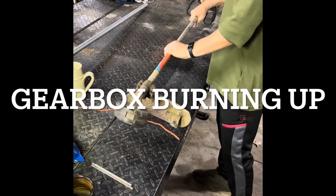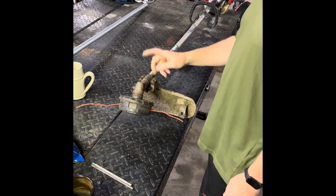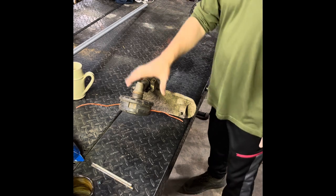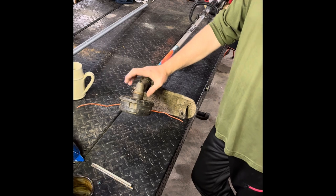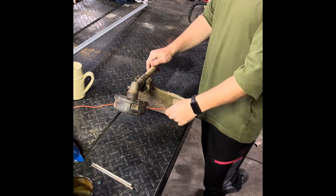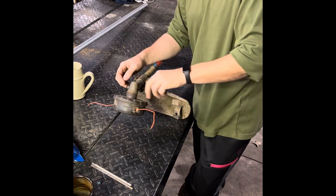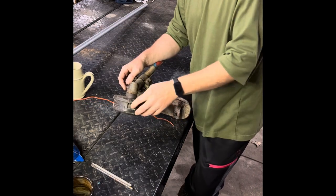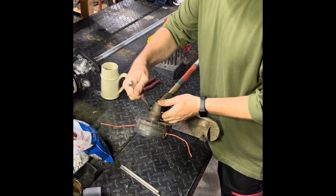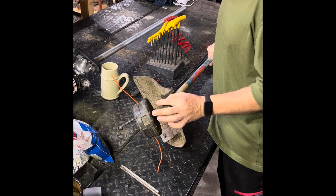This is where most of the problems start, and this is where everything failed first — this gearbox. That is the Achilles heel of these Shindaiwa weeders. No engine is exempt from someone misusing that. I've never seen one worn out that still had the guard in place. Just make sure that this gearbox spins freely. One that was seized up, you'd know right away — it'd feel ratchety or clicking. Before we remove the gearbox, I'm going to loosen the nut on the side. Some of them are Allen and some are 10 millimeter. Just loosen that enough because that's where our grease is going to go.